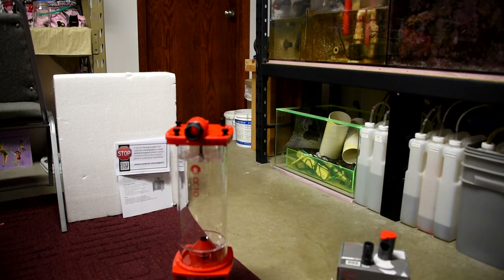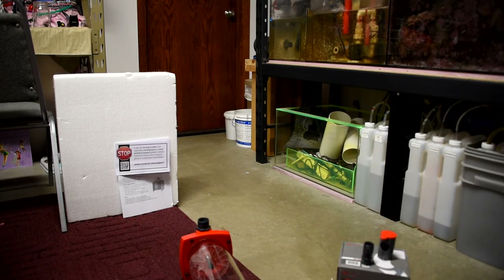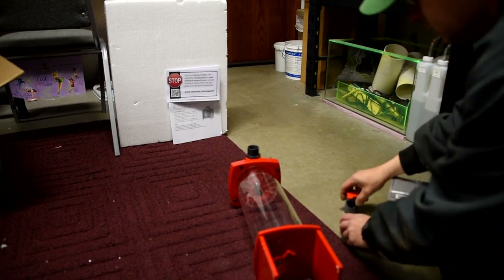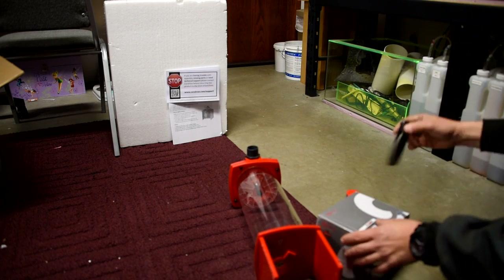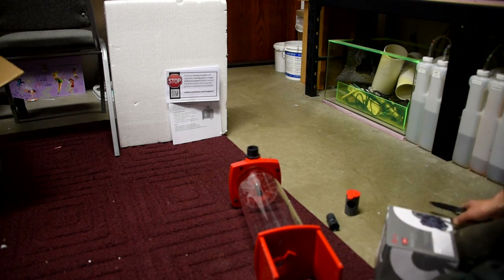So we changed out our biopellet system. Here it is — this is the Reef Octopus biopellet circulator. Comes with a nice pump and it's pretty easy to assemble. Once we had both the skimmer and the biopellets unplugged, we tested the tank and of course there was no electricity in it. So we started the recouping process.